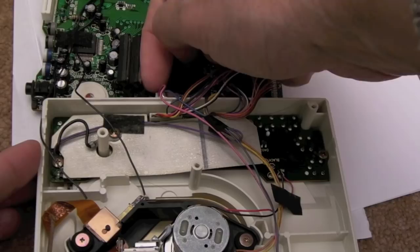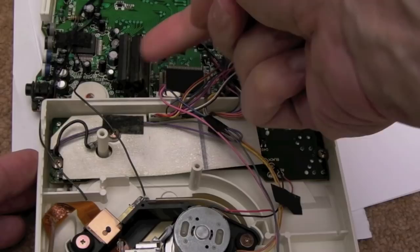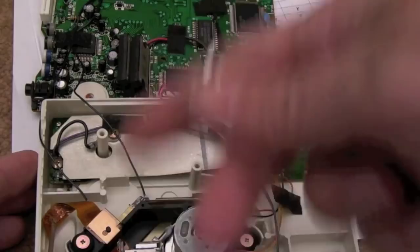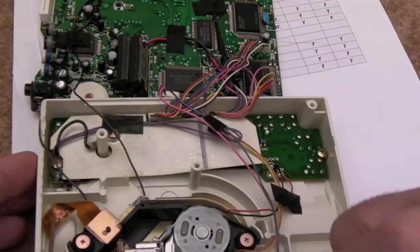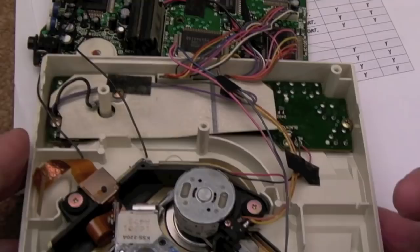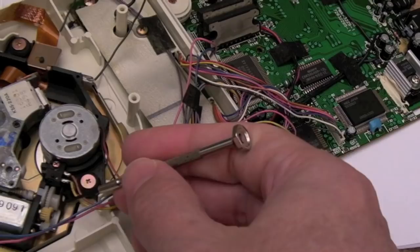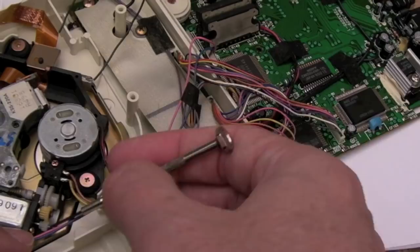So I'm going to take off the middle gear — there's a circlip on there — the gear should slide off, which means the motor won't have any resistance from the carriage. It'd be interesting to see if at that point we get any activity from the motor. The fact that the motor's not moving suggests we've got a jammed motor, a shorted motor, or something wrong with that BTL driver.